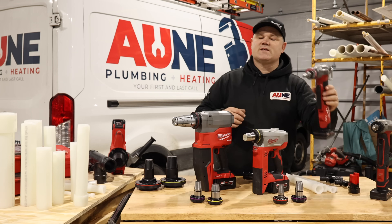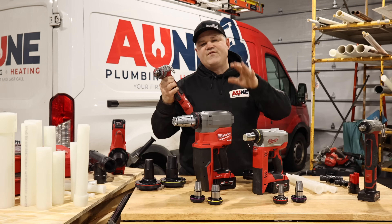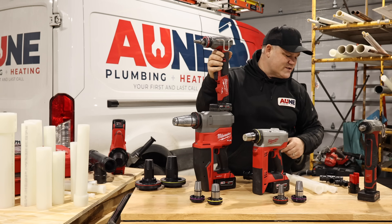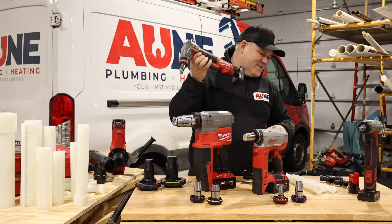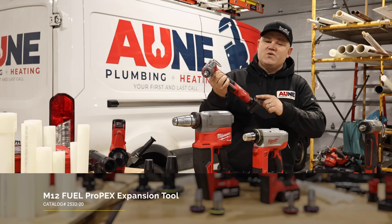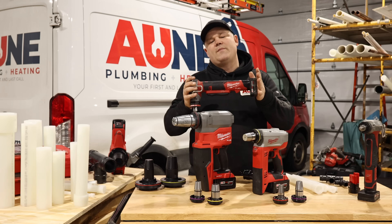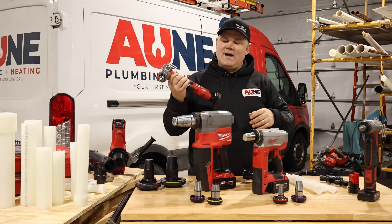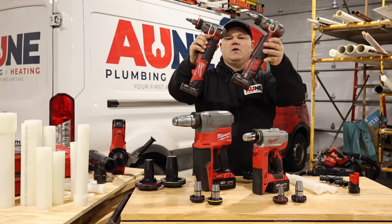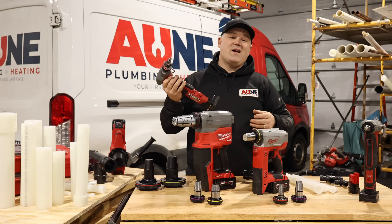From the 2432, they upgraded just a couple of years ago, and this one is quite the upgrade. It looks identical except it says 'Fuel' on the side. Milwaukee's Fuel program is really like the Mercedes to the Cavalier — it's quite the upgrade. This is the 2532 catalog number — M12 Fuel Propex expansion tool. With a Fuel tool, you've got an upgraded motor and upgraded circuitry that gets you more power out of the battery, better delivery at the working end of the tool, and longer runtime. And it expands almost twice as fast.